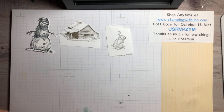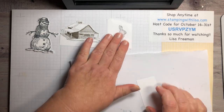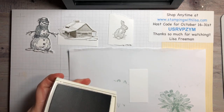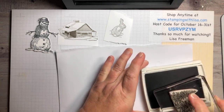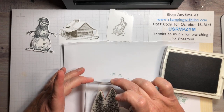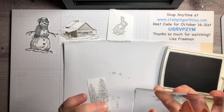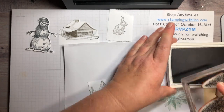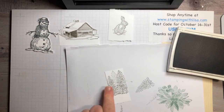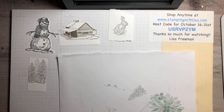Now let's go to the trees. On this piece, we're going to stamp the trees in Smoky Slate. I'll ink up two trees and the little skinny piece and stamp them about an inch from the bottom. Then I'll ink up just the middle tree by itself, stamp off once, and put it right in the middle of those two so it looks like it's in the back. Trees are done.